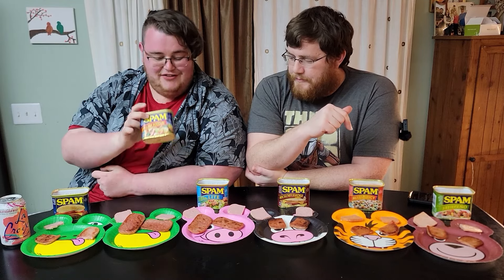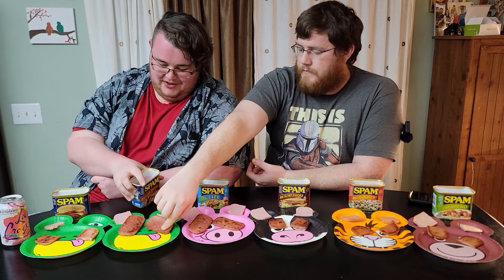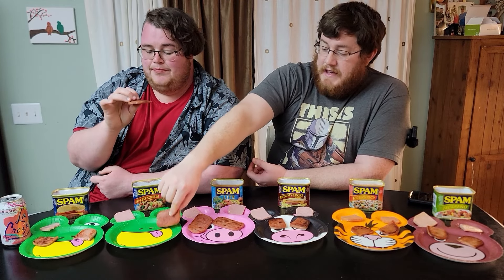Next up we have Less Salt spam. It's 25% less sodium — the same amount less as in the Light, but Light also has less fat and fewer calories.